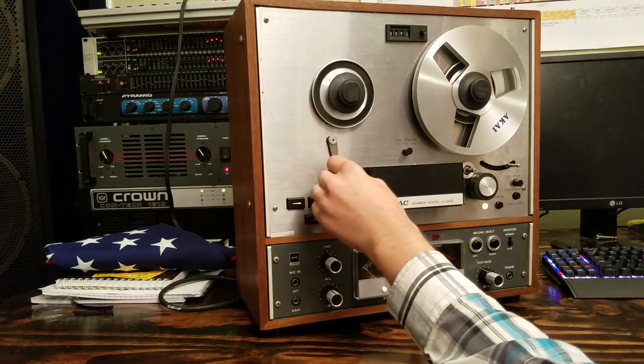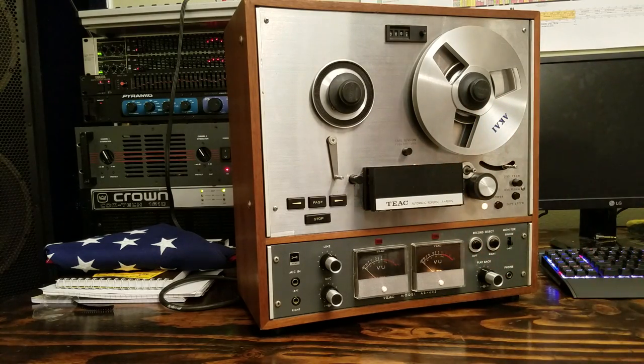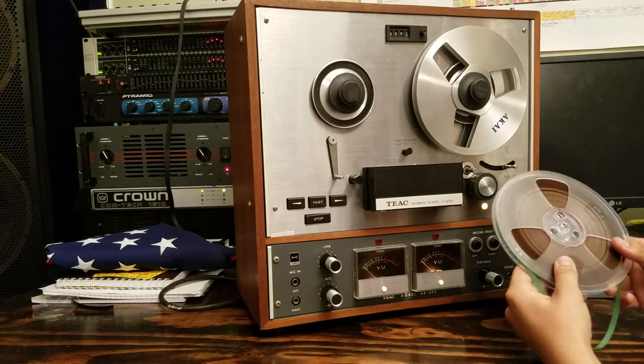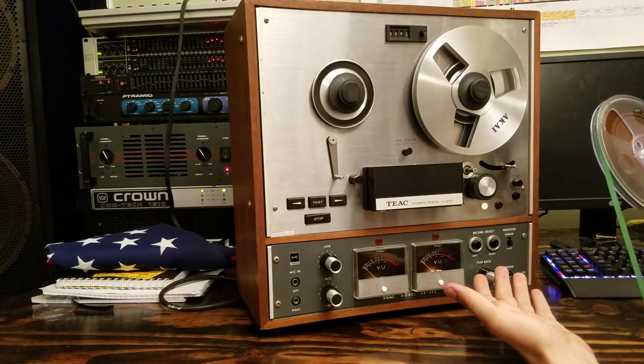It might look intimidating — we've got a lot of moving levers and parts here — but it's really not that hard. I've got here a reel that is actually just some tape that I have some things recorded on, and we're going to thread this reel.